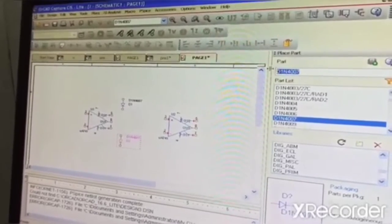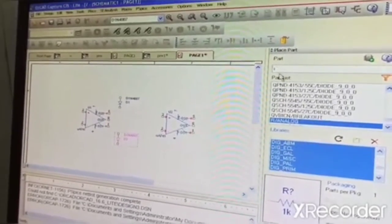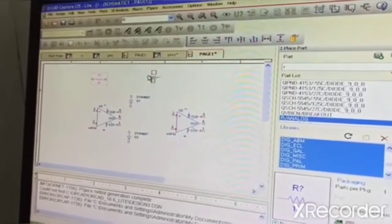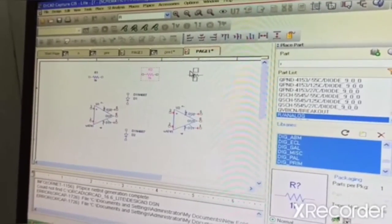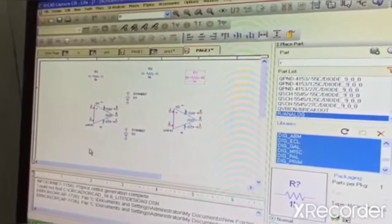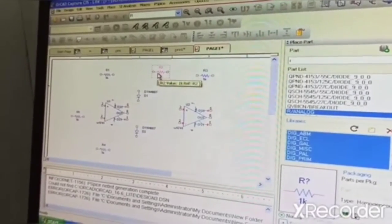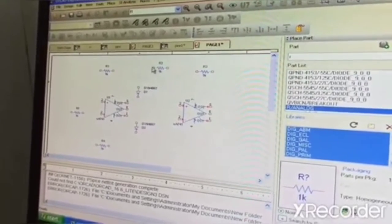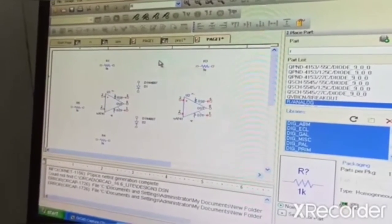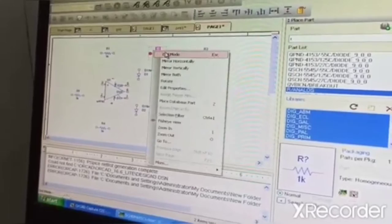Then take your resistors. We need four resistors — here one, here one, here one, then one more resistor, and here one more resistor. Now place the resistors.